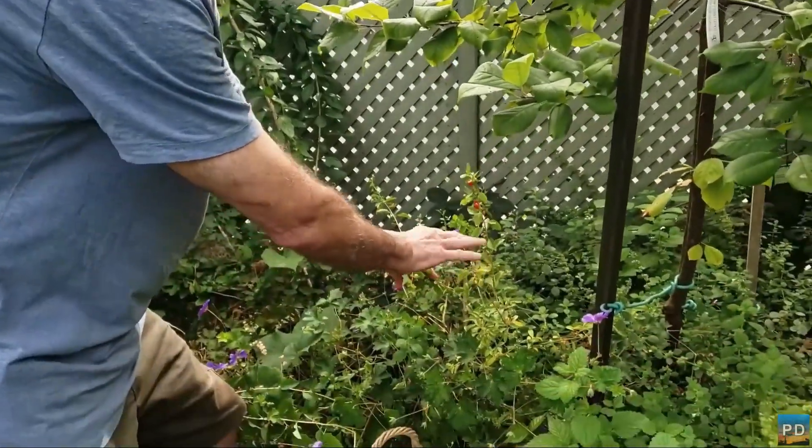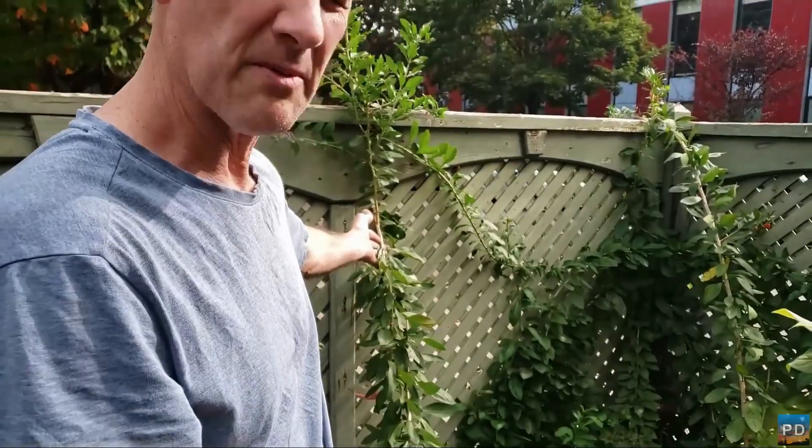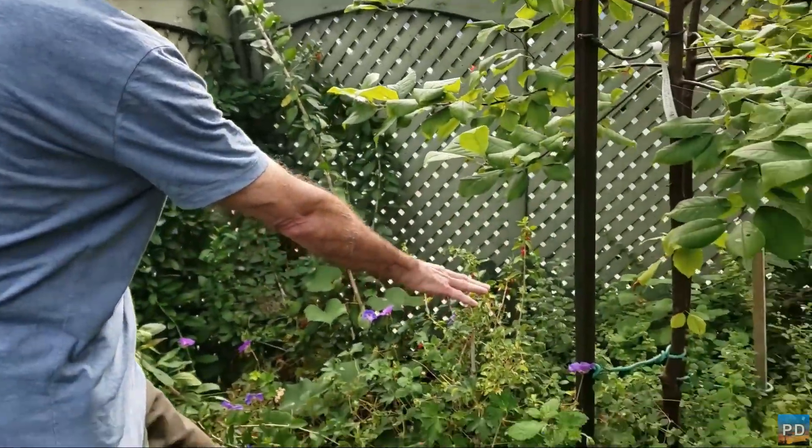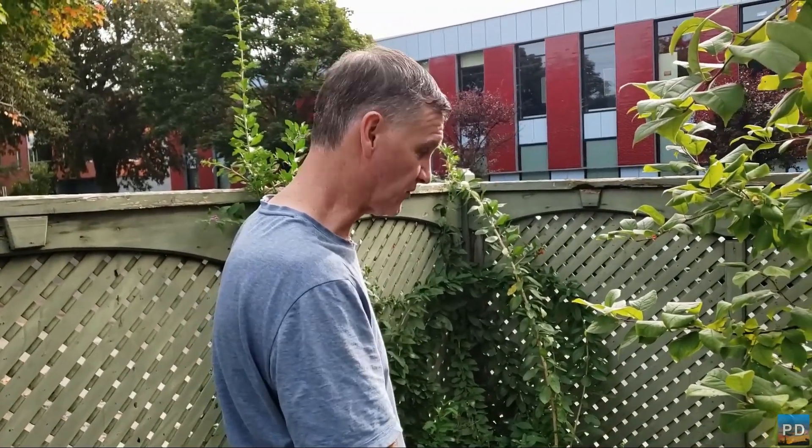I have two shrubs — this smaller one here and this other one here. Believe it or not, I purchased this one a few years after planting the first, and it's grown, I would say, six or seven times in girth, in size, and height compared to the first one.